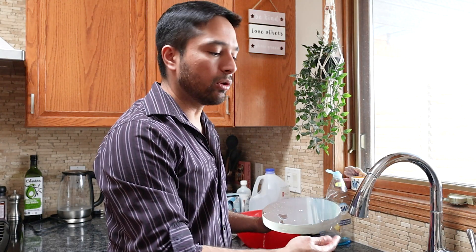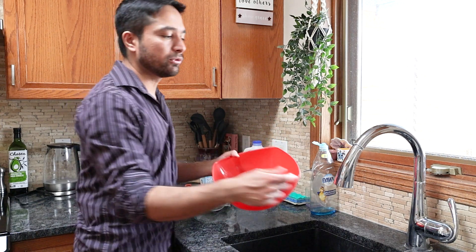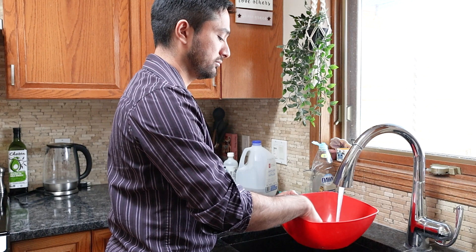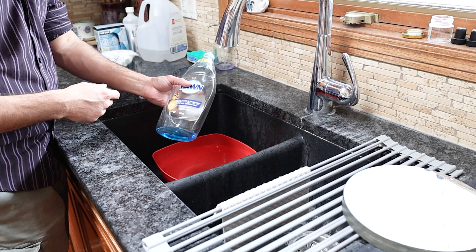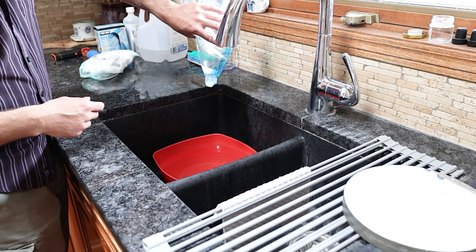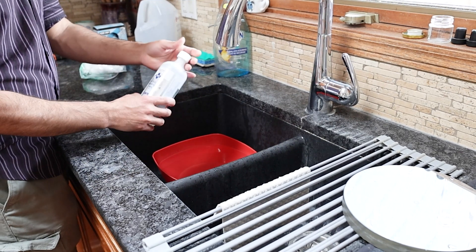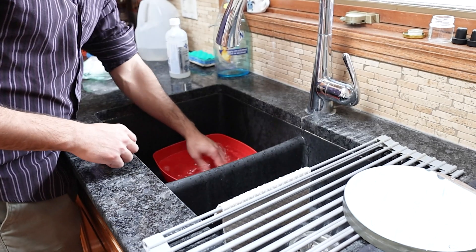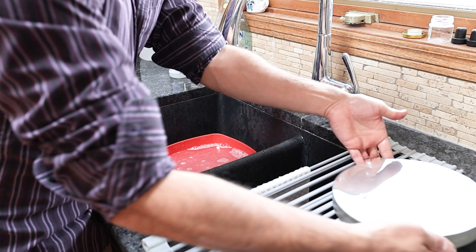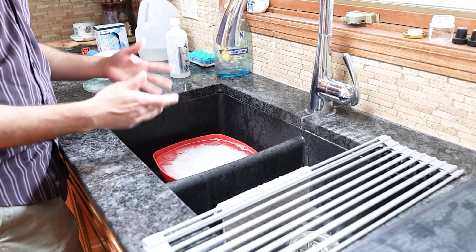After rinsing, put the mirror on a towel or some sort of soft surface. Now we'll start step two, which is to fill this plastic tub up with a little bit of lukewarm water — you don't want it too hot, just lukewarm. Now add one drop of dishwasher detergent — I always use Dawn, the regular blue one — and a little bit of isopropyl alcohol. There's no exact science to this, so don't worry about exact amounts. Agitate the water a little bit to mix up the soap, then take the mirror and submerge it. Leave it in there for about five minutes or so to soften things up.